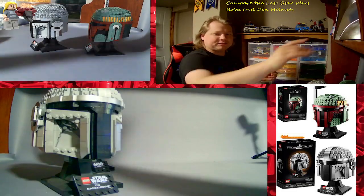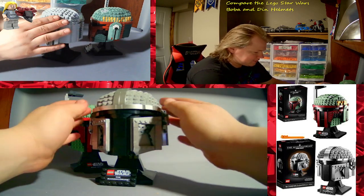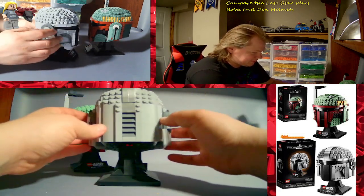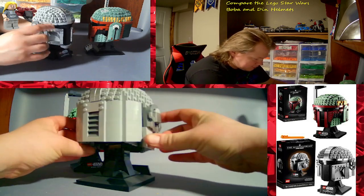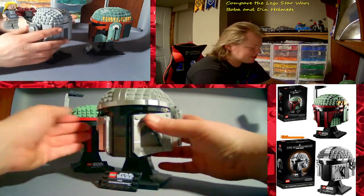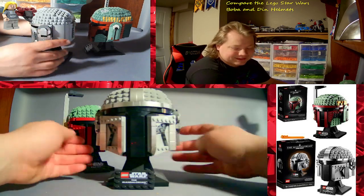This one's getting a new paint job — it's going to be my own style. It's very nicely detailed, absolutely love it. If you can find one I highly recommend it. I love these helmets — there's only two helmets I'm missing and I hope to get them, but it's kind of hard.